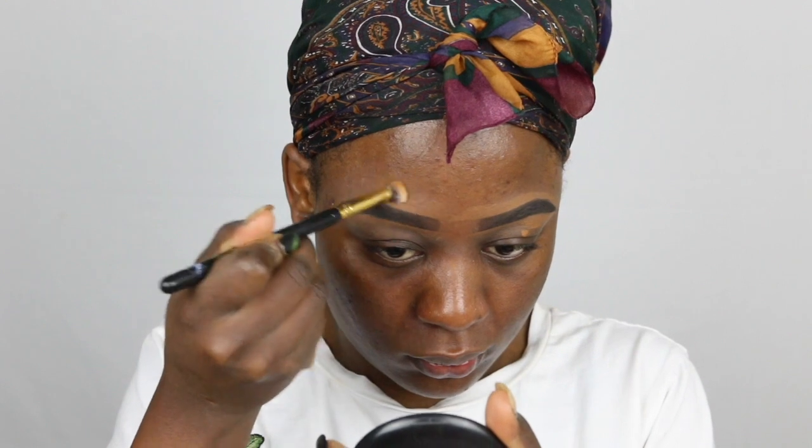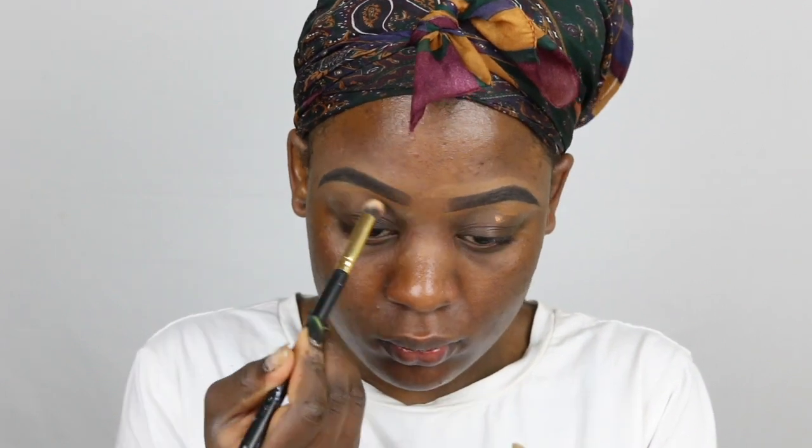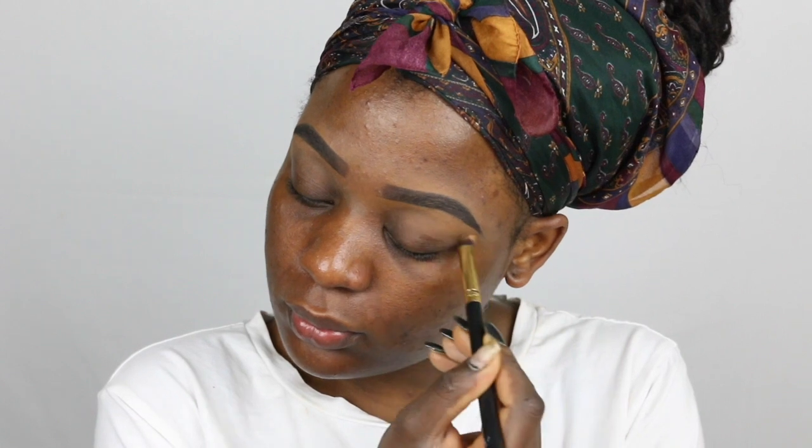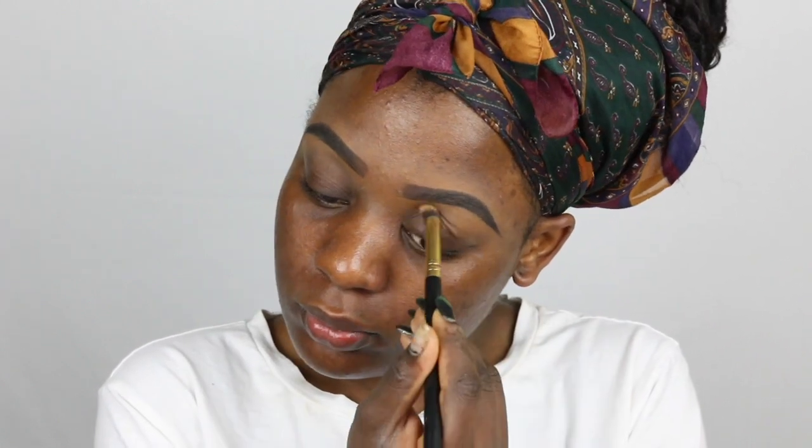After I'm done blending my brows, I like to go in with my translucent powder again because the area around my brows can get really greasy. Doing this prevents my brows from getting greasy around the edges throughout the day, and this method makes my brows last way longer.